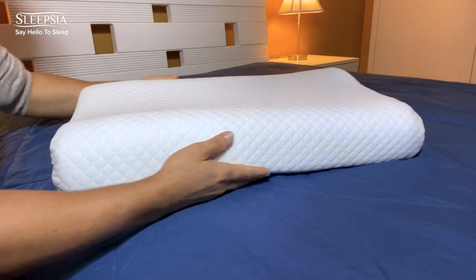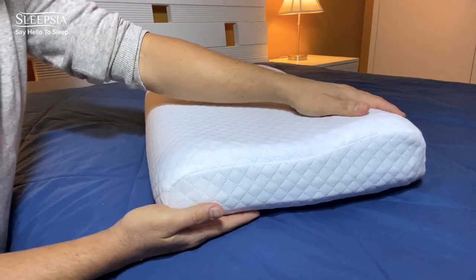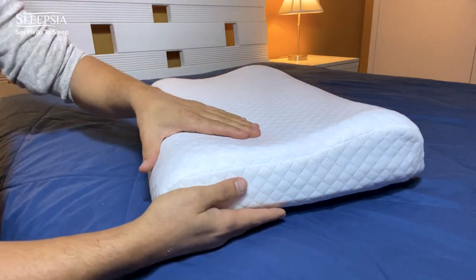There are two heights that you can use it on: the short side and the tall side. The short side is meant for sleeping facing up, and the tall side is meant for sleeping facing the side.